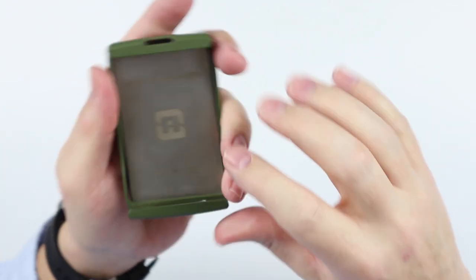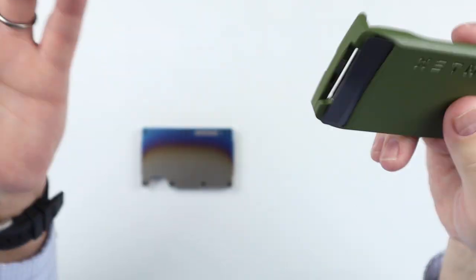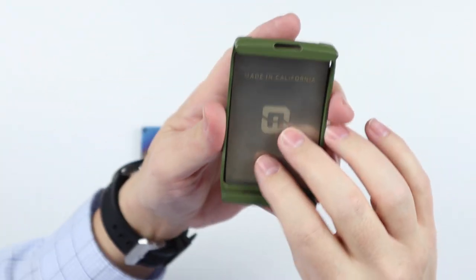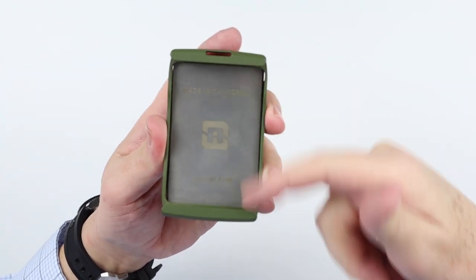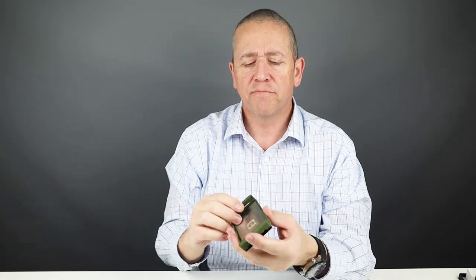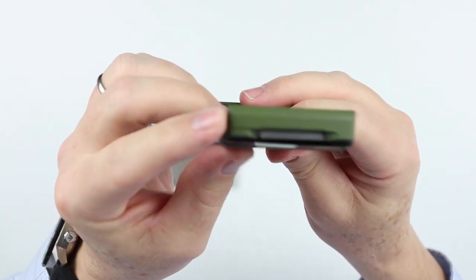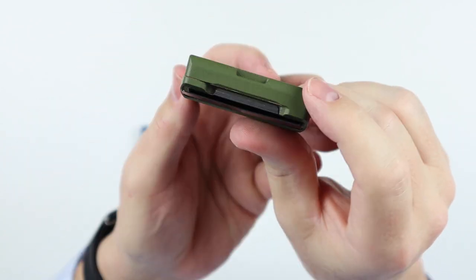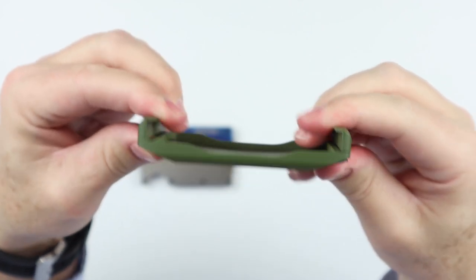The Exto is also a bit larger to handle foreign currencies compared to the original Stow, which was a deficiency in the first wallet. There was a height difference between the Stow and the Exto. There are also a couple of design changes: the flexible tension arm has been removed — it used to be very open on both sides — and it is now more substantial.